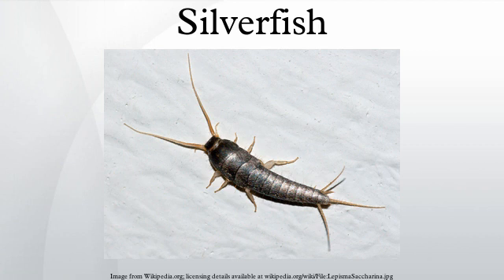Other similar insect species are also known as silverfish. Two other silverfish are common in North America: Ctenolpisma longichordata and Ctenolpisma quadrisoriata. Ctenolpisma urbana is known as the urban silverfish.